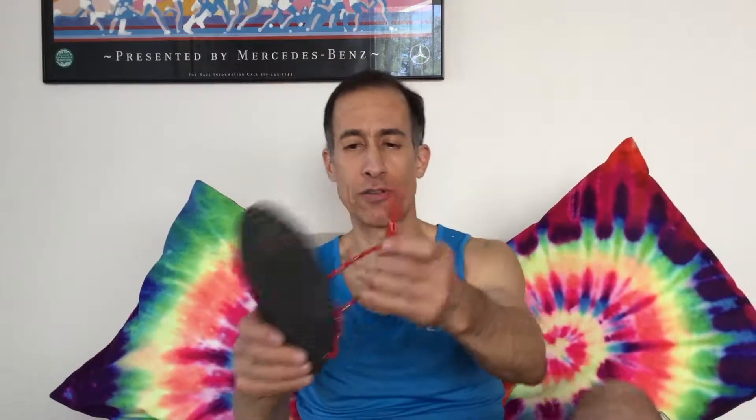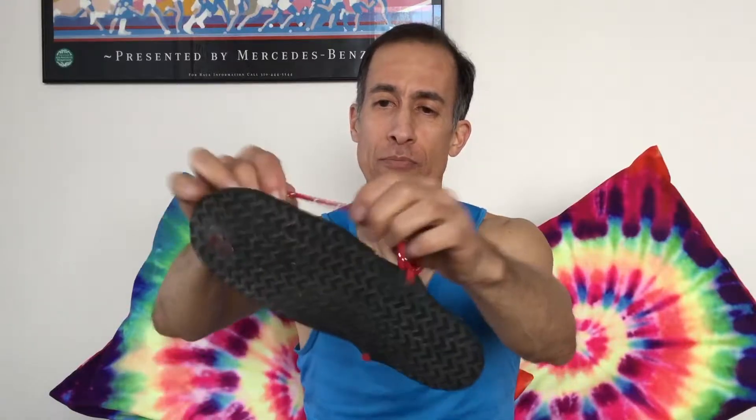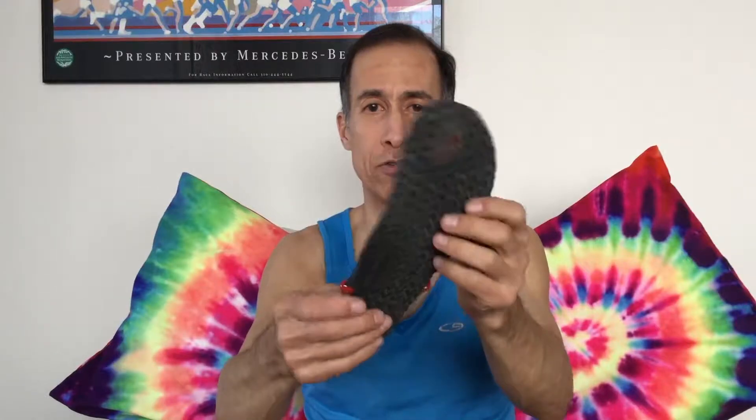This is a slip-on style and I'll show you how they go on. They go on and off really easily. I like having the two strings here because it fits a little more snugly so the sandal doesn't flop around. You've got the heel strap in the back. Once you get the tension right — it'll take a few attempts early on — you don't really have to mess with it anymore because the polyester lacing doesn't stretch out. You may have to snug it up a few times initially until you get the tension right.